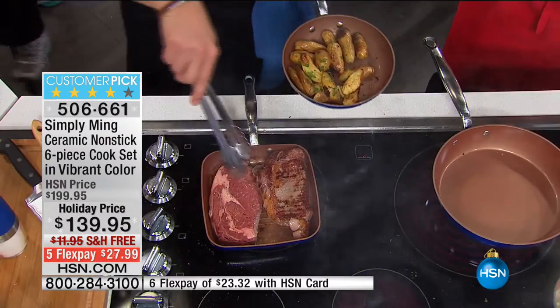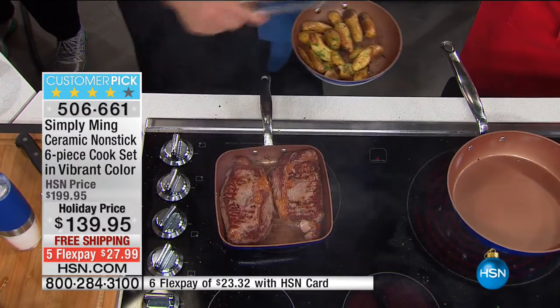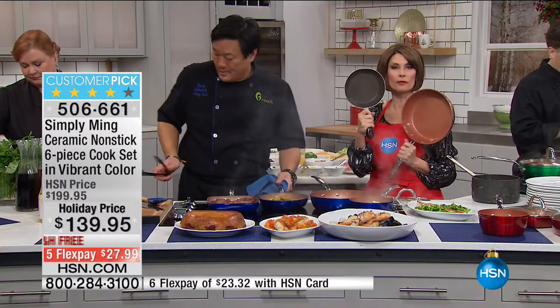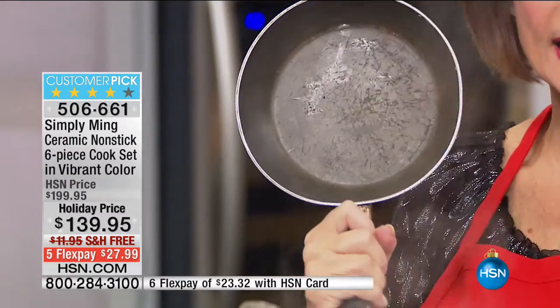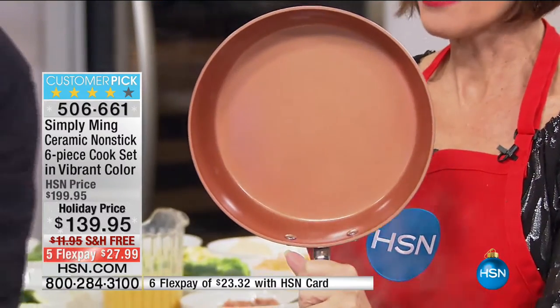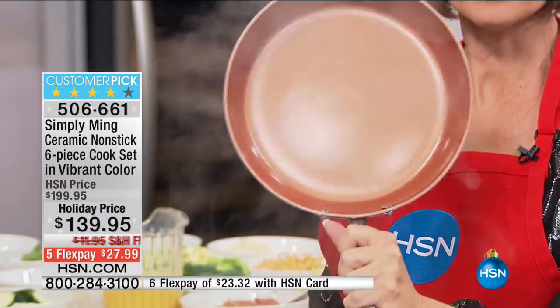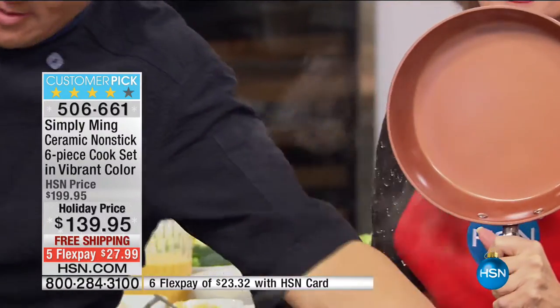If there's that black stuff on your steak and it's not black pepper, it's actually the coating. We all had it — we didn't know that nonstick started to degrade at 450 degrees. Now, up to 825 degrees — it's crazy how hot it can go with no degradation. I love the surface of it too. It just cooks so beautifully and the nonstick is amazing.